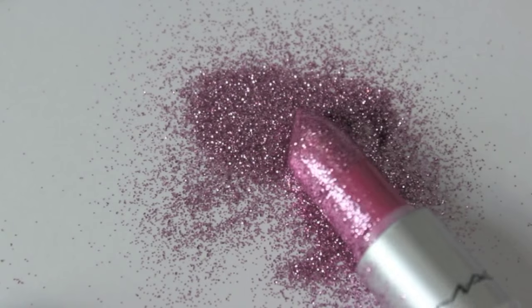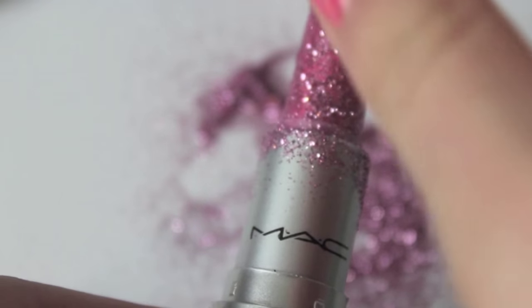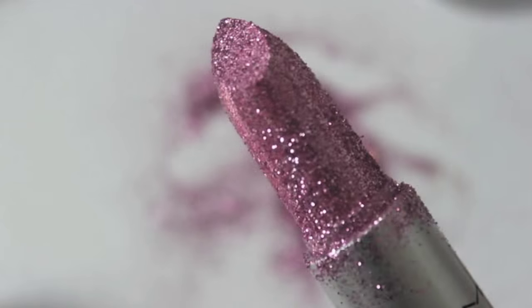I wish I found another method of doing it because it was a pain to clean up all the glitter afterwards. But other than that, that is really all you need to do, and as you can see I'm using pink glitter here.